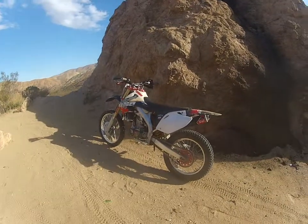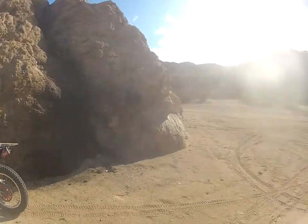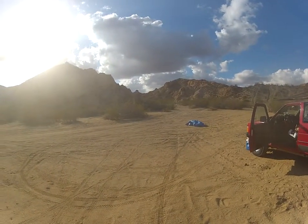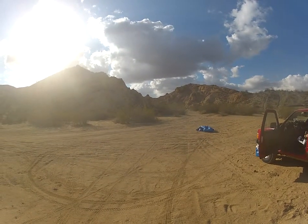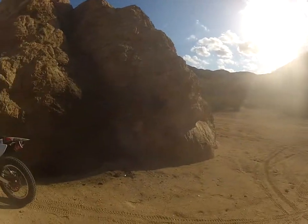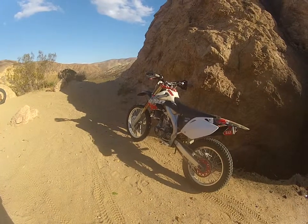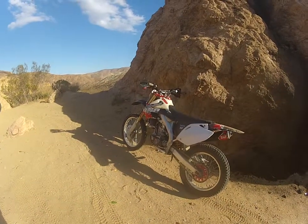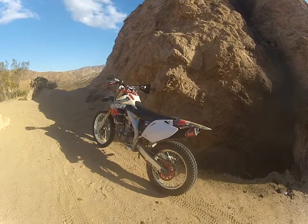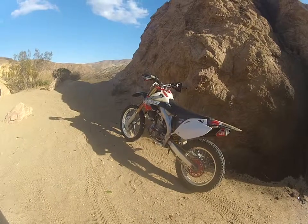We're kind of tired from the day of riding. But we did everything — desert sand washes, desert hill climbing, single track, and we went up into the forest. We kept it at nine pounds, and for a while we dropped it down to seven pounds. It was a little bit squirrely. Nine pounds so far — I might try eight pounds later on.